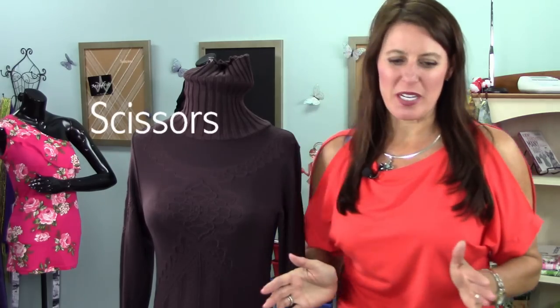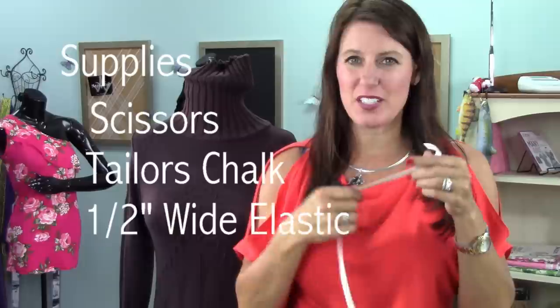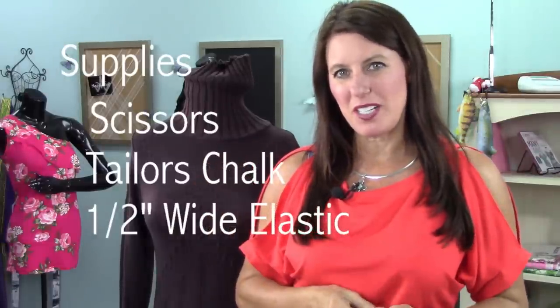The supplies for this project are very basic: scissors, tailor's chalk, and elastic. I have half-inch elastic, but you could also use up to one-inch elastic. And a sewing machine or a serger.